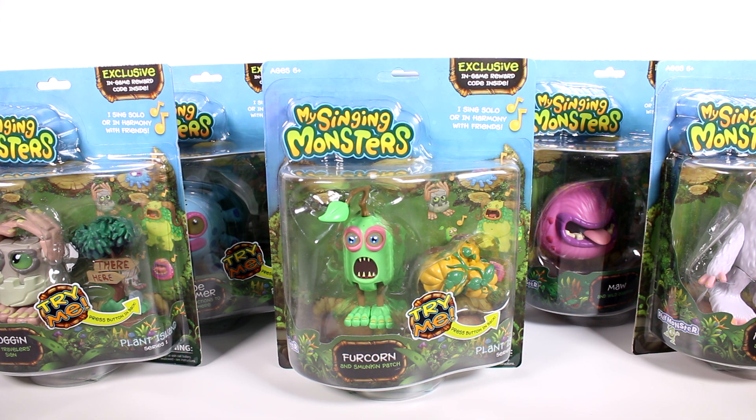Hi everyone, it's Tiffany. I am here with a bunch of the My Singing Monsters toys. I want to thank Playmonster for sending these to me for free to open up with you guys. I'm so stoked.